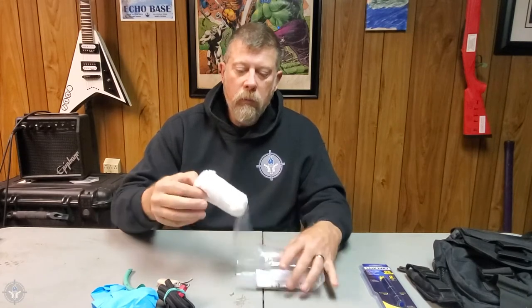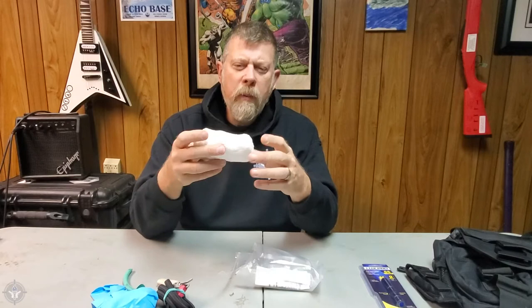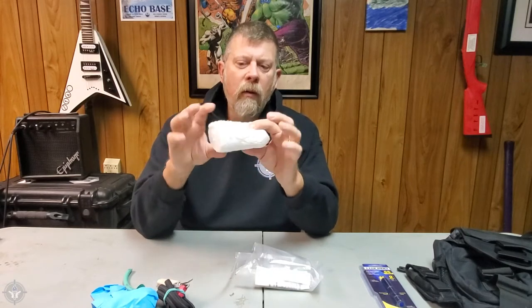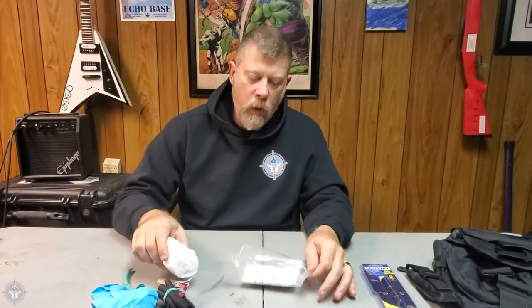We have the gauze — I think it might be five feet — four inches by five feet long. Lots of gauze there to pack wounds, wrap wounds, and so on and so forth.